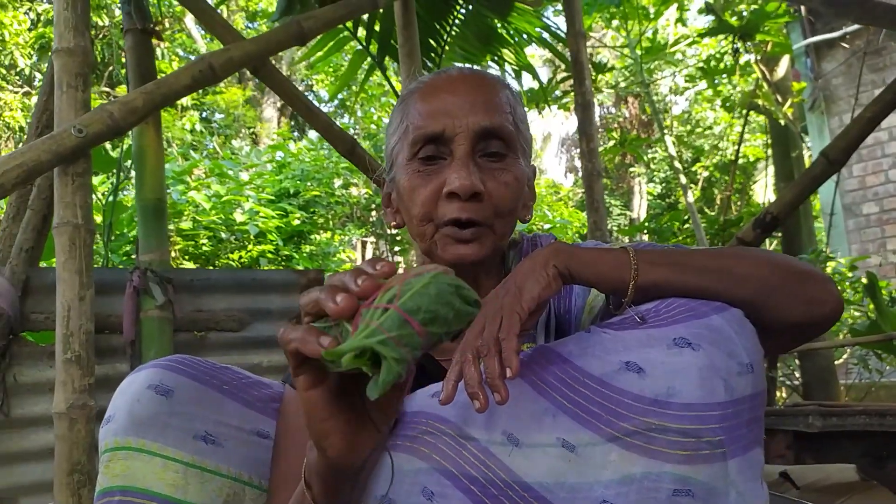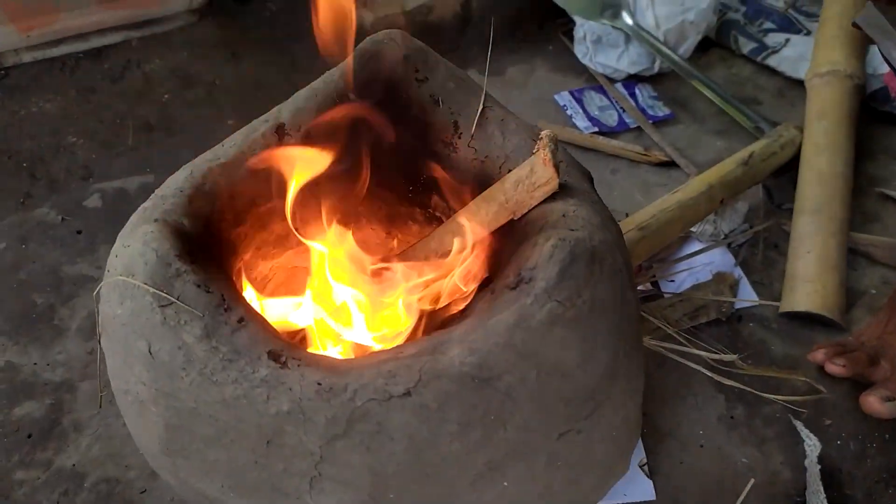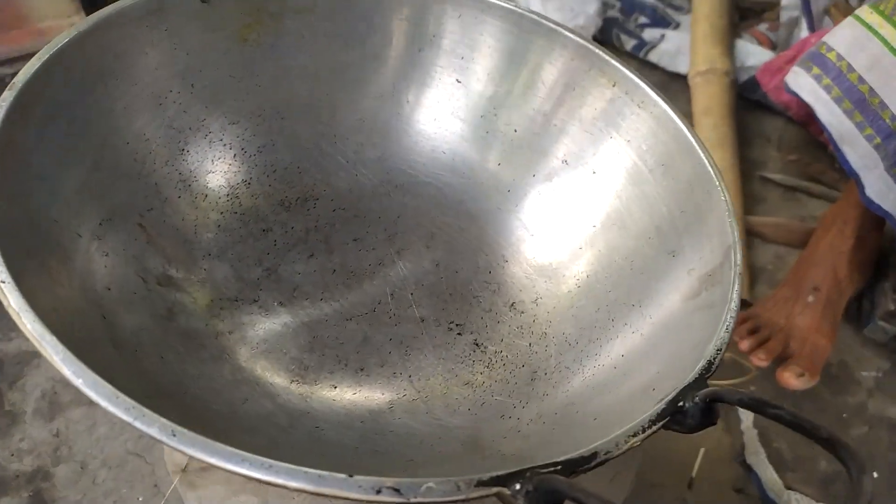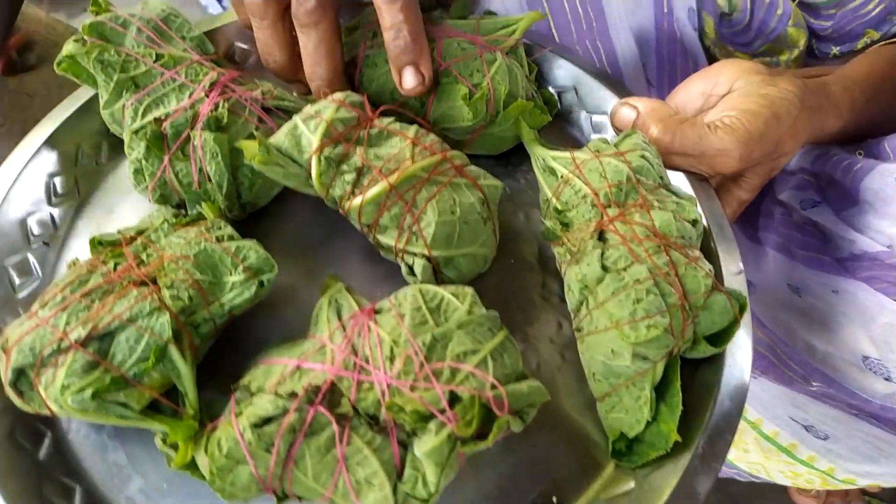If you look at Kishundar, you don't have to cook it. You can cook it. You can cook it and cook it.